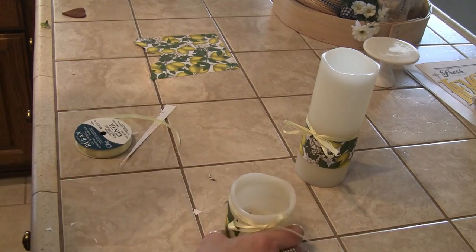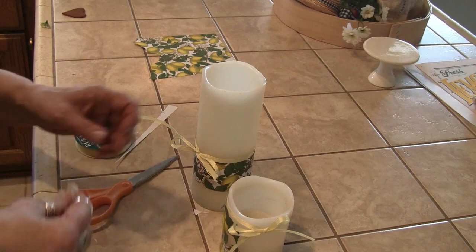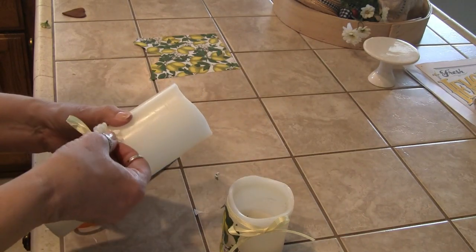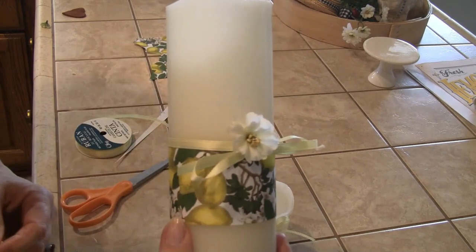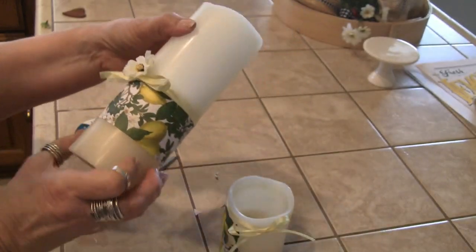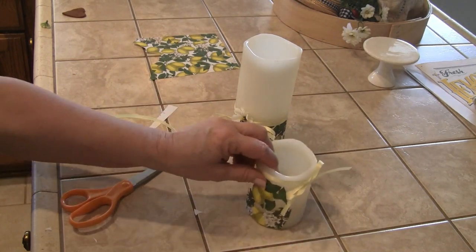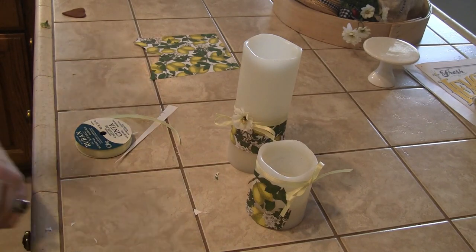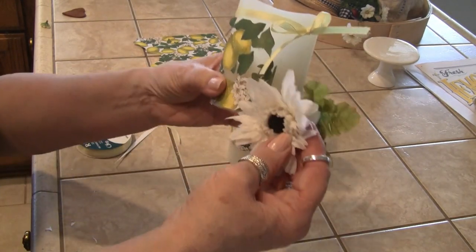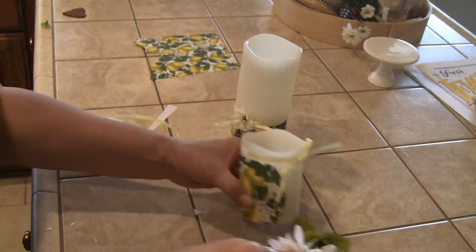I'm going to take and put a little flower right here. I'll put it in the lantern with this next to it, so I'm not going to attach it directly on here.